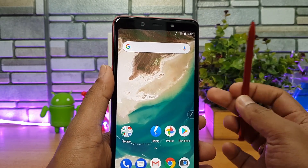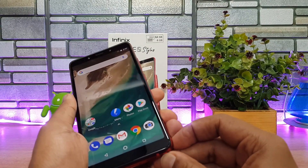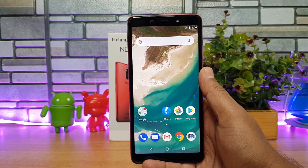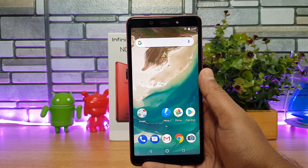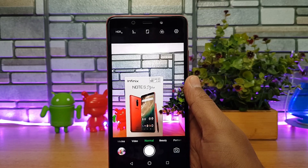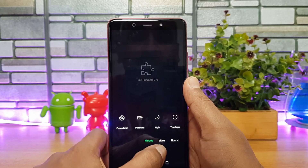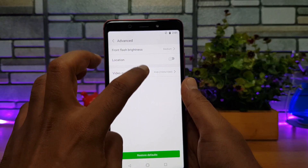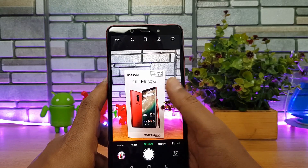That's the stylus with the Infinix Note 5. Let's push it back into the slot. The device comes with a 16 megapixel rear camera with f/1.8 aperture and a front-facing 16 megapixel camera with f/2.0 aperture. The camera interface is similar to other Infinix smartphones, with shooting modes and video recording. The maximum video recording resolution supported is full HD.